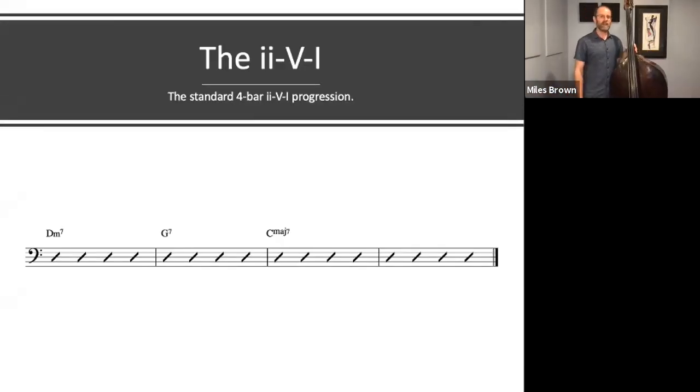Today we're going to talk about everybody's favorite chord progression in jazz tunes, the 2-5-1 progression.